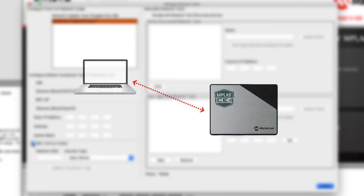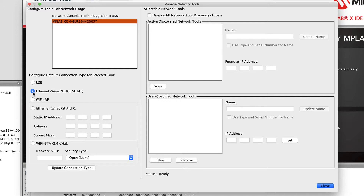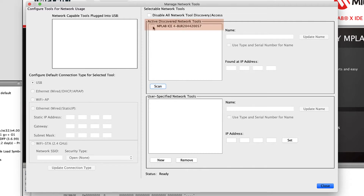These alternate options allow the ICE4 to be physically separated from the host computer, and also permit it to be used from virtual environments, such as a Docker container used in CI-CD pipelines. Update the connection type with your selection, disconnect the USB cable, and the ICE4 will reboot using the new network interface. Click the Scan button to identify it and its new settings.